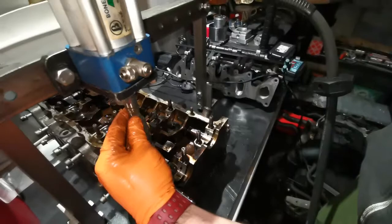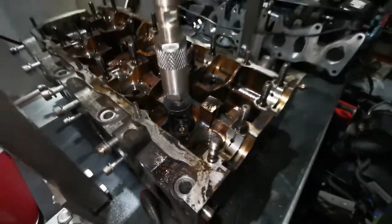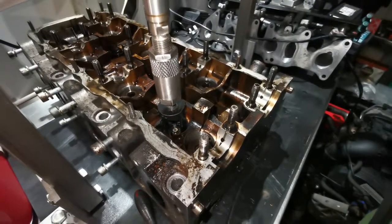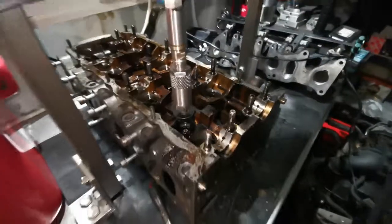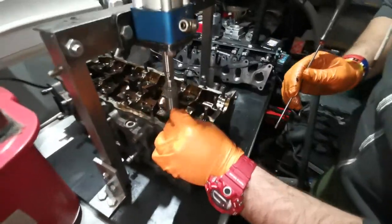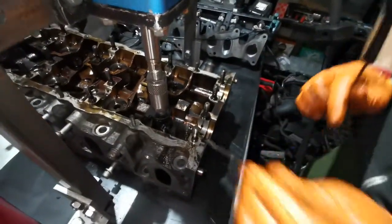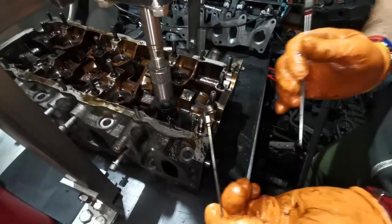We gradually bring in air — there we go — that's it, now seated. Now we're going to increase the pressure. There we go, and now we get our magnet and fish out the keepers. That's one of them, and that's the second one.